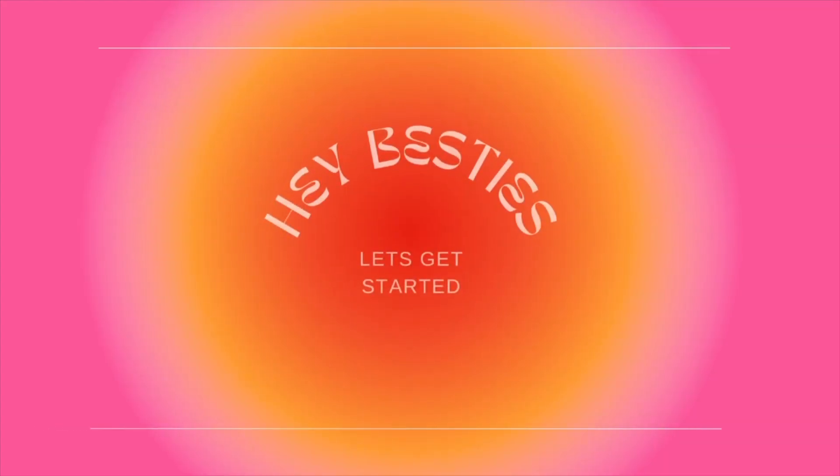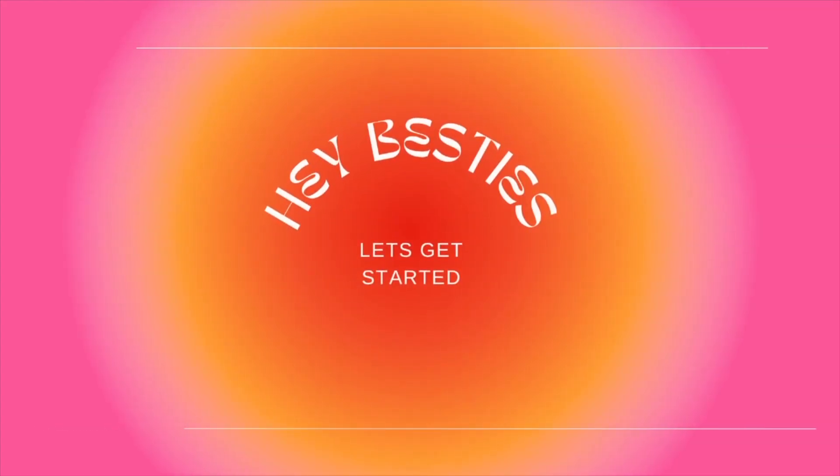Hey guys, it's your best friend Zayla and I'm excited to take you through this New Year's Eve look and also to be filling out my vision board with you guys. I will see you at the end of the video — happy New Year's and stay safe. We're just gonna get to it.